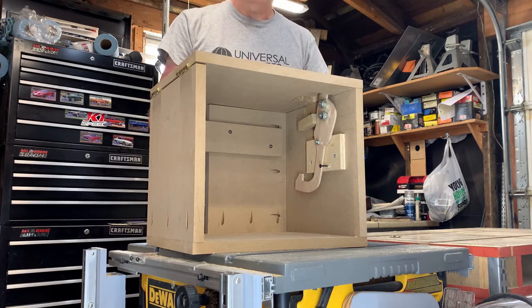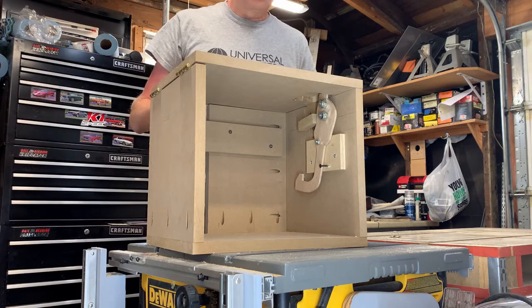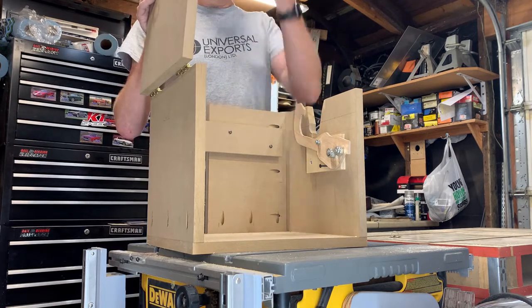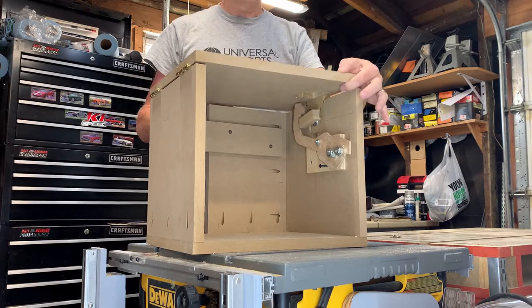This is waiting for a delivery person to deliver a package. When the lid is opened, the arm falls to the locked position. The package is put in the box, the package delivery person closes the box, and now it's in the locked position.